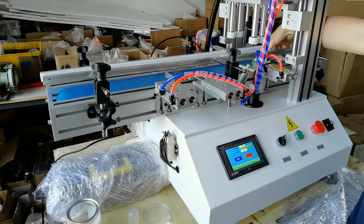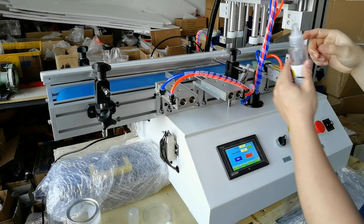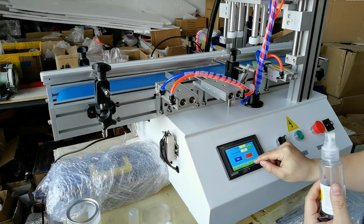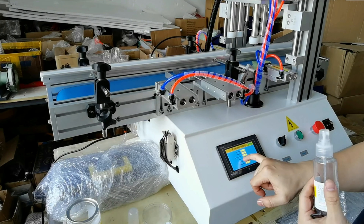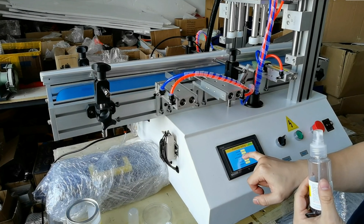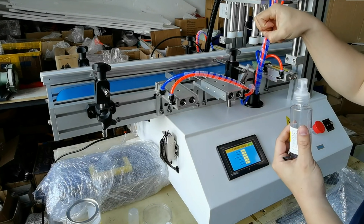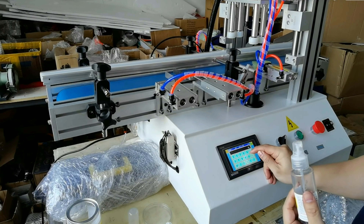This happened because after the sensor detected the bottle, it clamped too early. So we go to the parameters and change the delay. 'Bottle holder cover delay holding bottom' — this one is 0.3. After 0.3 seconds it's going to hold, which is too early. We'll change it to 0.5.